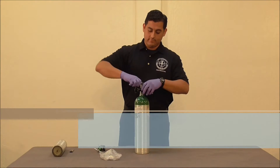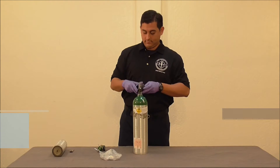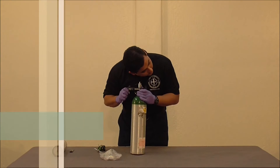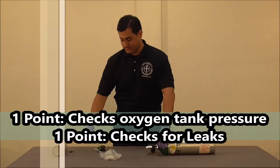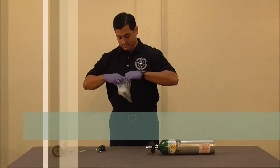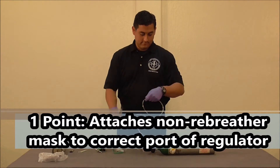Be sure to open the oxygen tank valve. Check the oxygen tank pressure, and also check for leaks. Attach the non-rebreather mask to the correct port of the regulator.